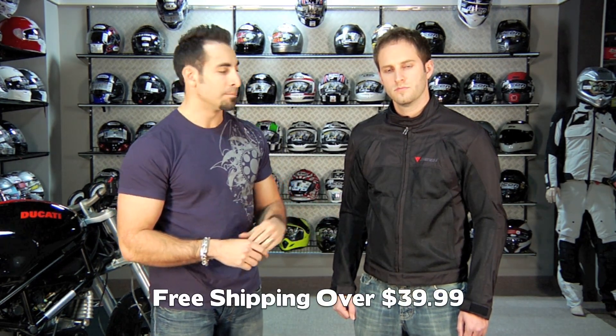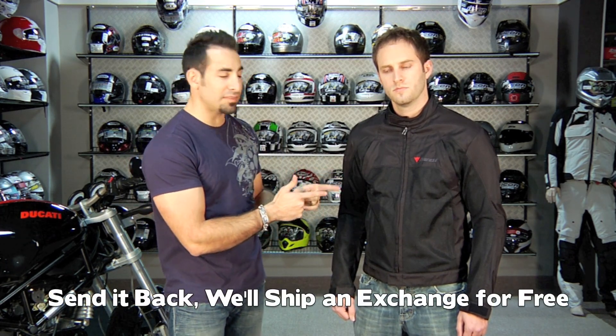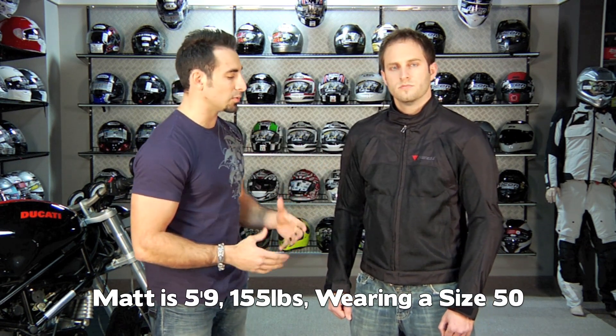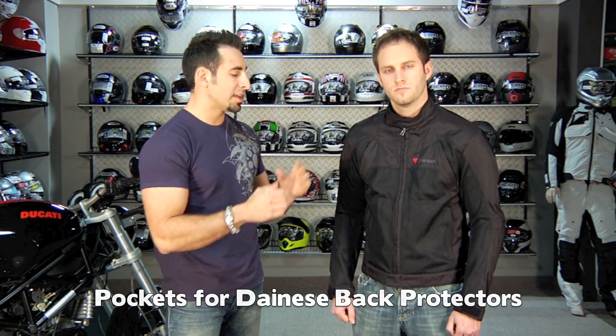Orders over $39 ship for free. If you get the wrong size, fire it back to us — we'll exchange your first time for free as well. Matt's 5'9", 155 lbs, wearing a size 50 with a 38-inch chest, and this jacket fits him really well with room. It also has two pockets for two different size back protectors. And as always, if it's over $100 and you buy it from us, we're going to give you TeamZilla cash back on this order towards your next order, saving you money in the long run.